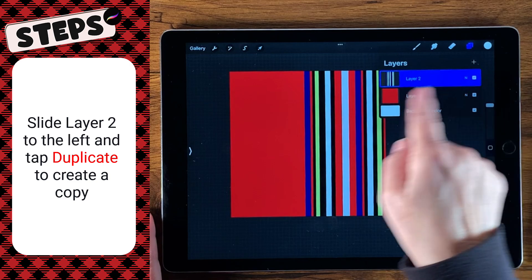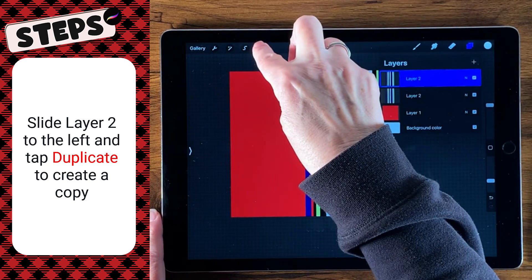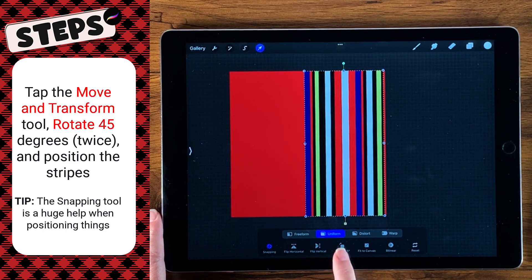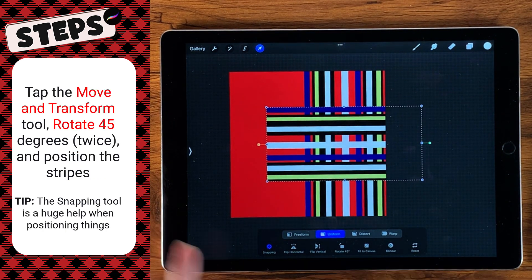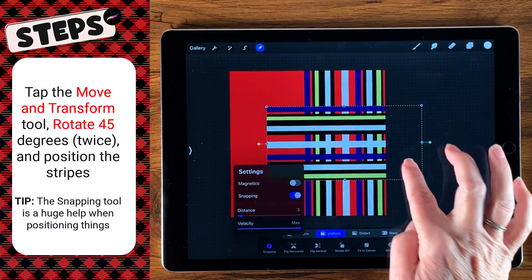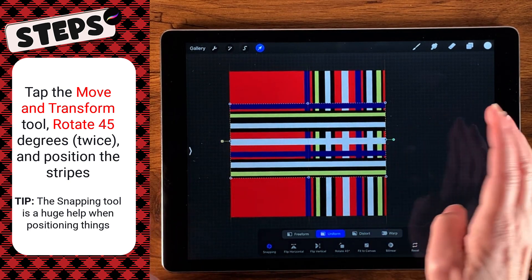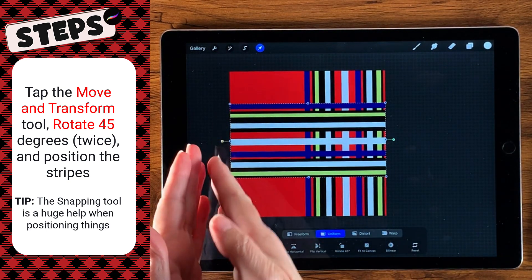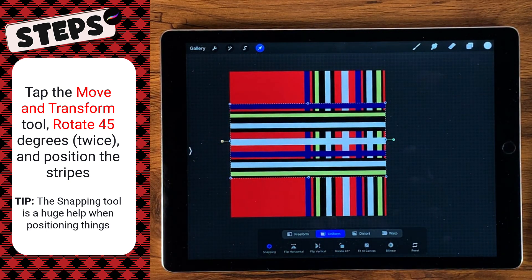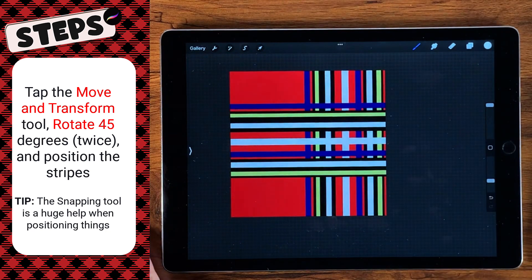To make the plaid, all we have to do is go over to layer two, gently slide it over, duplicate it, and then come over to the move and transform tool and select rotate 45 degrees twice. I have snapping on with a distance of three. The distance is default, and this just helps me get it lined up edge to edge. When I see golden lights there, I know I'm good — I know I haven't left a little gap that will make my seamless pattern not seamless. Once we have it like that, we are ready to test it.